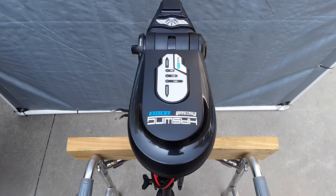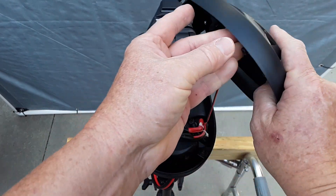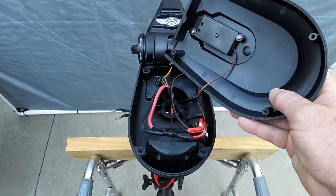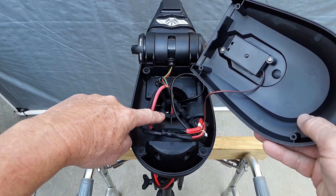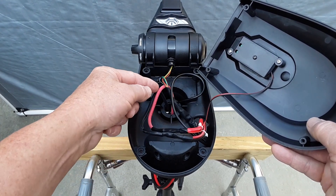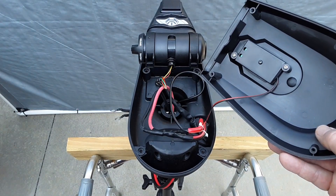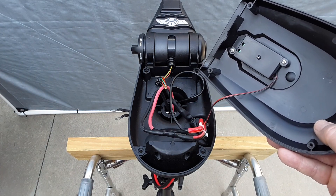This is an overhead view of the top of the head unit for the trolling motor, and I'm just going to pop it off so you can see the wiring. These two wires here are going to the battery meter, and then you have your positive and negative going down into the motor. And out here, these three wires are going out to the speed controller, and that's what I'm going to be working with for this project.